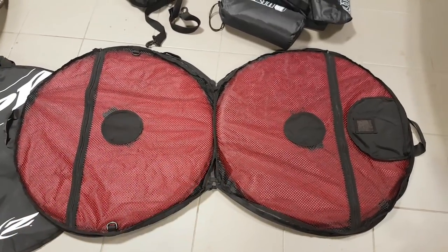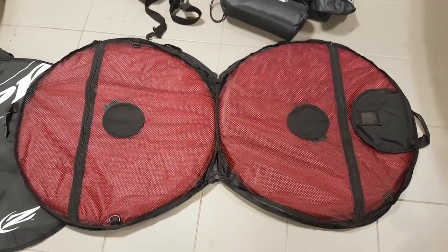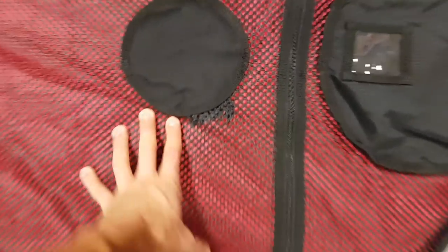These are actually designed to keep your wheels safe even when traveling by plane, so they don't need a separate hard shell bag. They should be very, very protective.